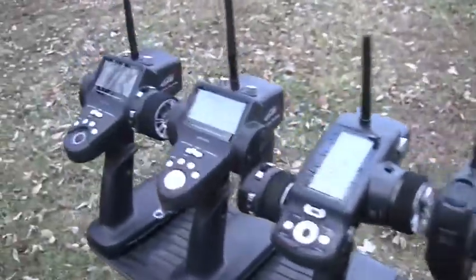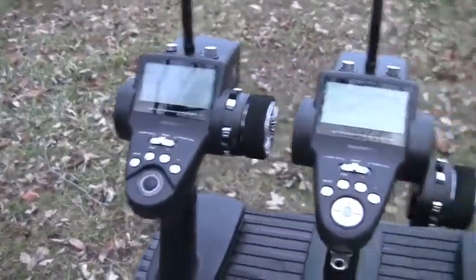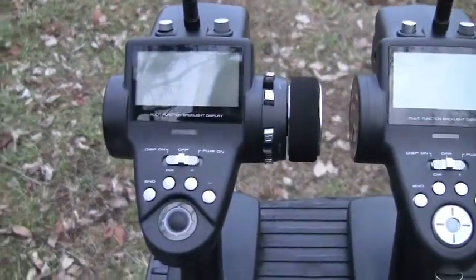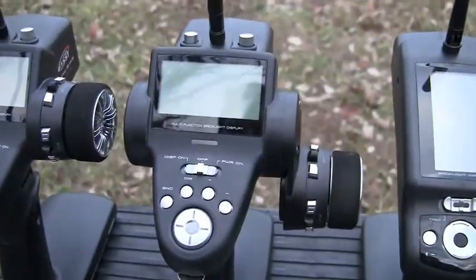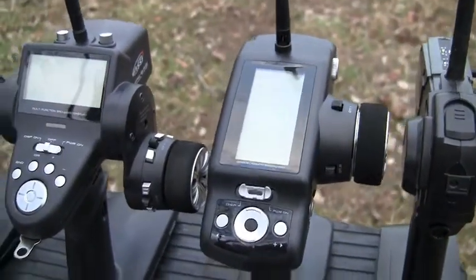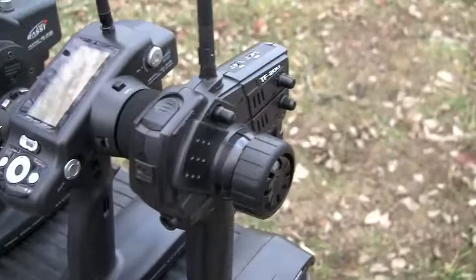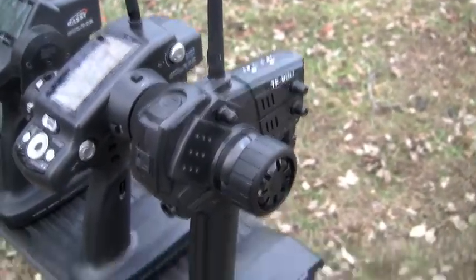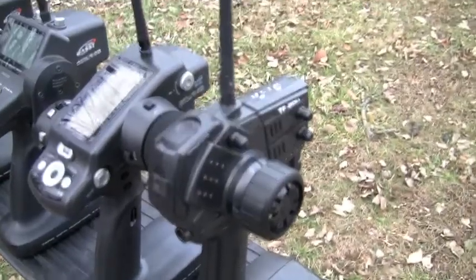I'm going to do a distance test between these four radios: the Futaba 4PKS, the 4PK, the Futaba 4PL, and just for giggles, we're going to do the HPI TF20U 2.4 GHz radio.